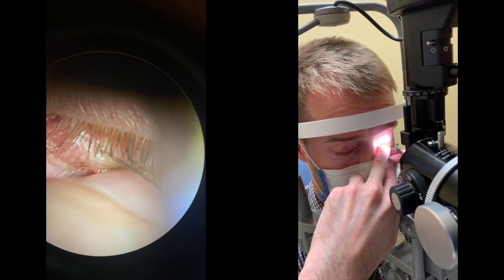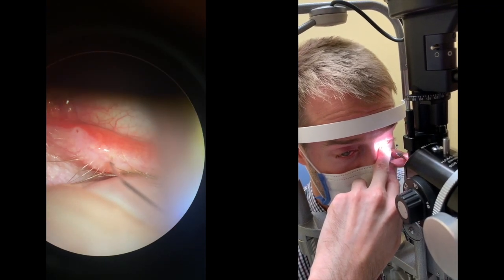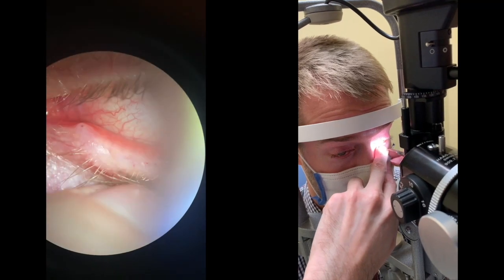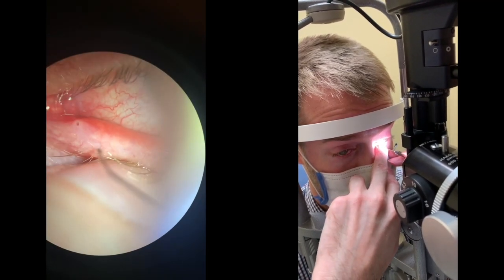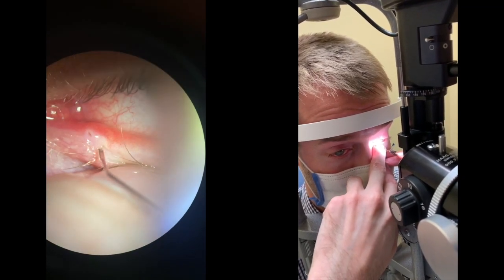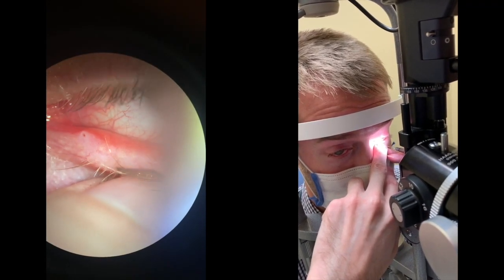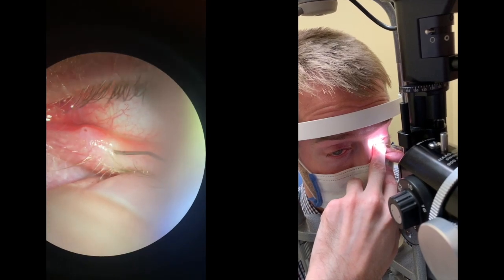I don't repeat meibomian gland probing very often — one reason being the discomfort of the patient, the difficulty of doing the procedure, as well as the length of it. I think once you've achieved some progress in the patency, that is usually enough.